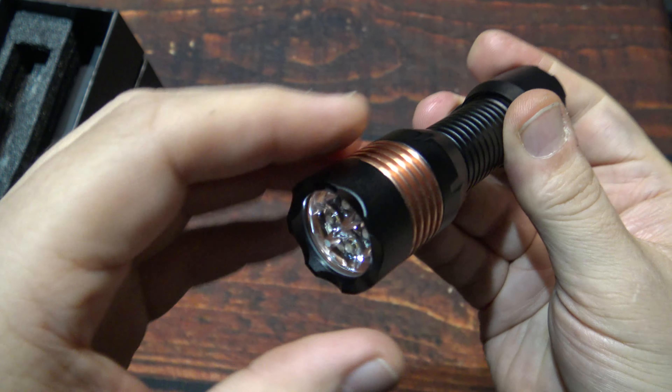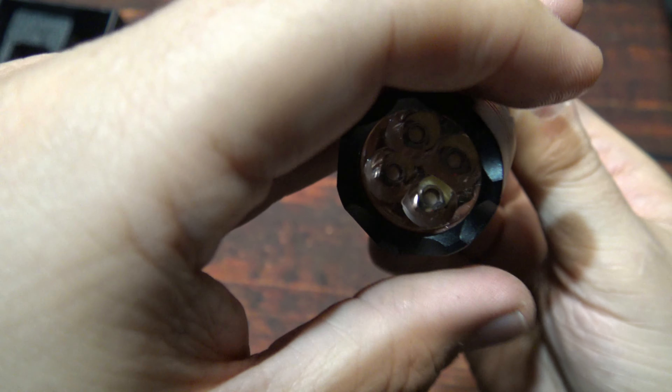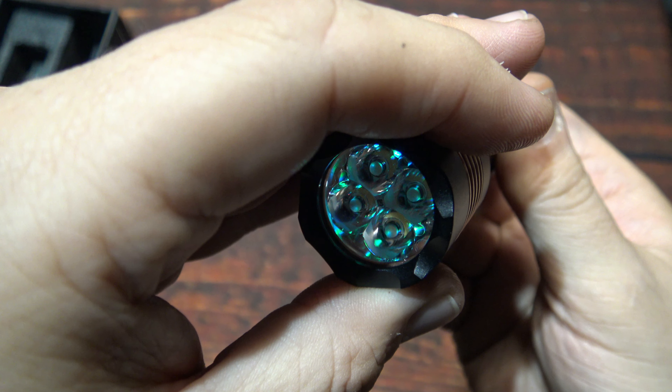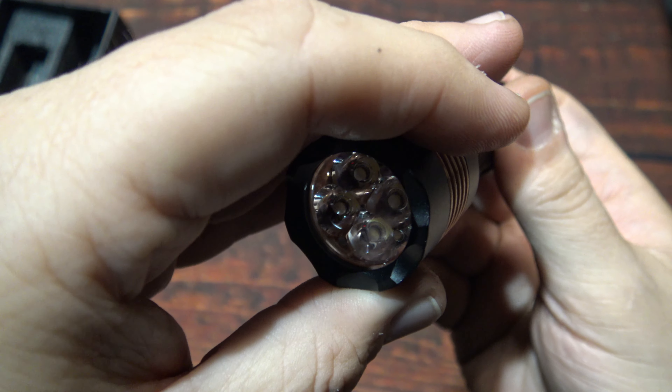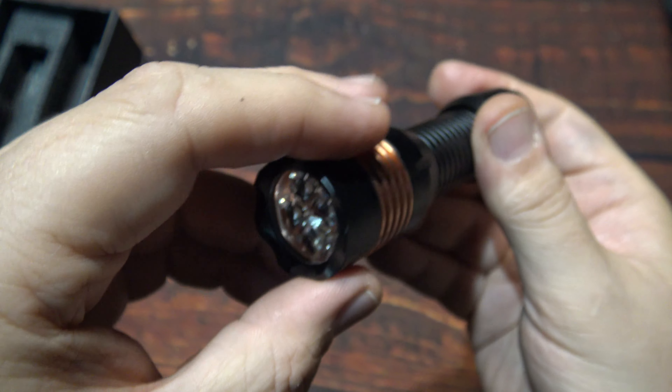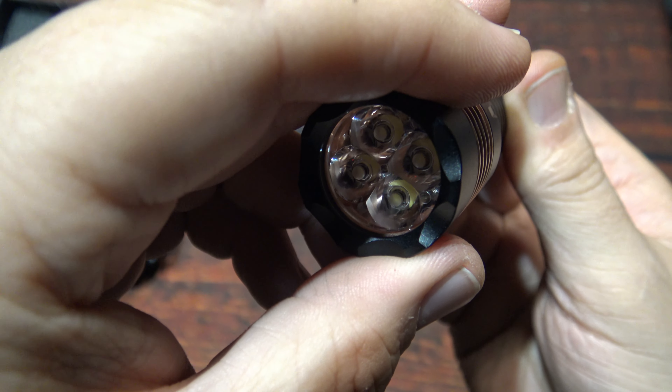Clicking seven times again goes a little bit dimmer. Another seven clicks gives a kind of brightening, flashing mode. Seven more clicks and now they're off. Cycling again and you're right back to where you started.